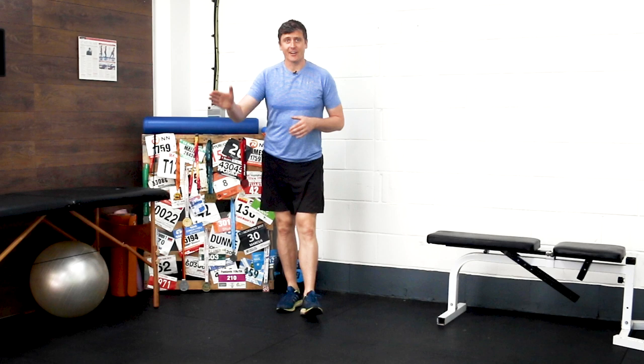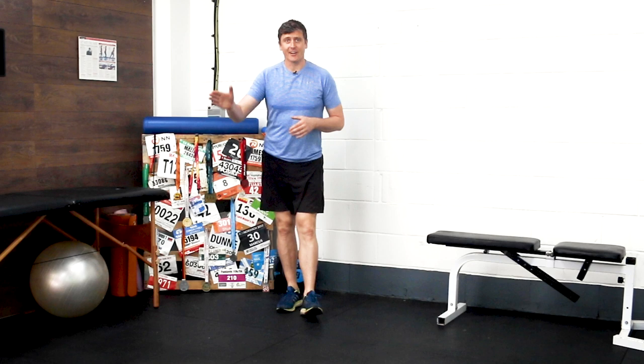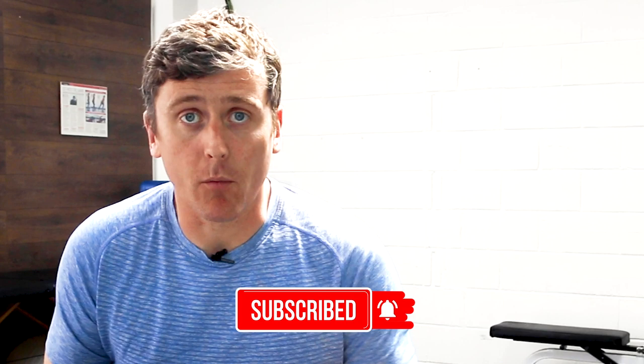Once you've done two sets of those, you're good to go. Given how often as runners we're told we need to use our glutes by our physios, it's important that we spend a little bit of time working through this kind of workout before we run. If you want to find out how to use your glutes while you're running, check out the video over here.